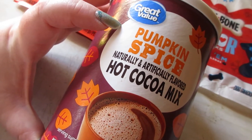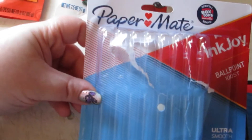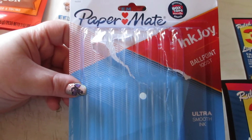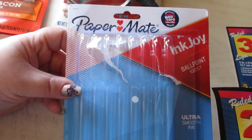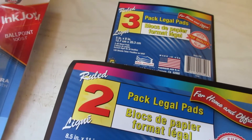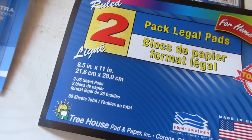I'm not sure if you can still get this, but the Great Value Pumpkin Spice Hot Chocolate Mix was absolutely amazing and delicious — I'd definitely repurchase it when it's in season. I also wanted to mention these Paper Mate InkJoy pens I got from Dollar General about a month ago. These are amazing — smooth-writing ballpoint pens. They are the bomb. You need these if you love a good pen.